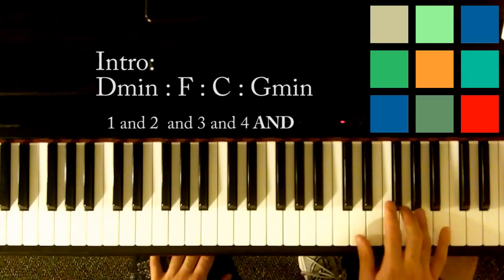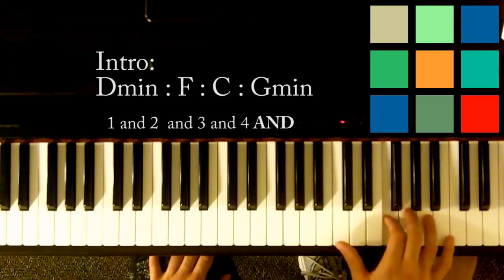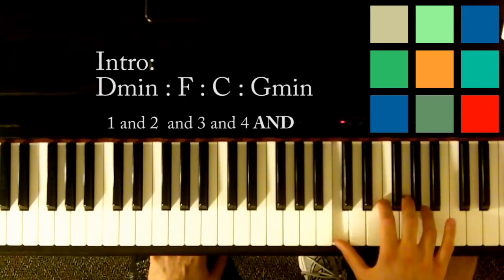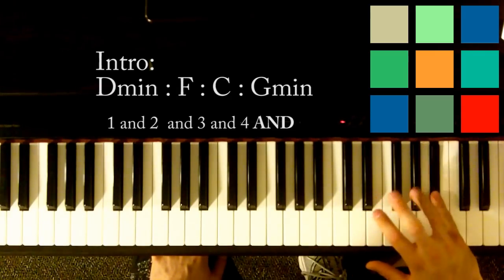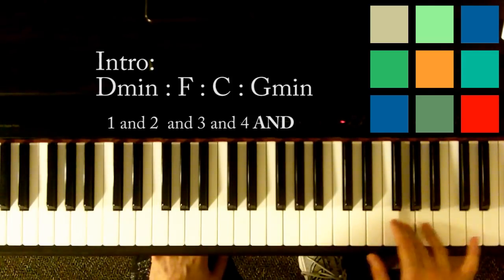I'm going to back up to that D. A, C, F, C, A — then B flat, A, G.